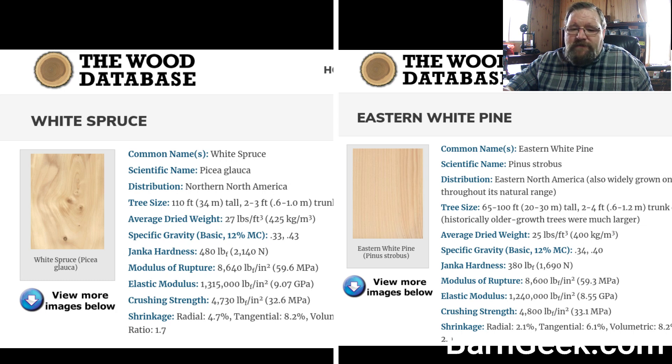For Janka hardness, white spruce is 480 pounds and Eastern white pine is 380 pounds, so white spruce is going to be a little bit harder. Modulus of rupture for white spruce is 8,640 pounds and Eastern white pine is 8,600 — very similar. For elastic modulus, white spruce is 1,315,000 and Eastern white pine is 1,240,000, so a little bit better there. Crushing strength: white spruce is 4,730 pounds and Eastern white pine is 4,800 pounds, so white pine does slightly better — but not enough to be concerned about.